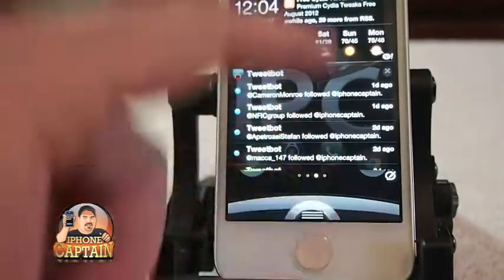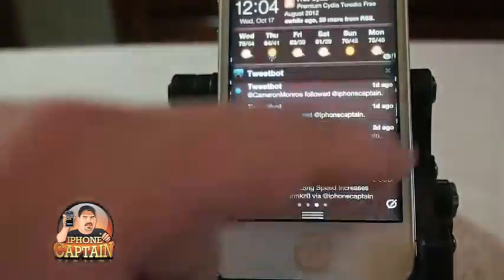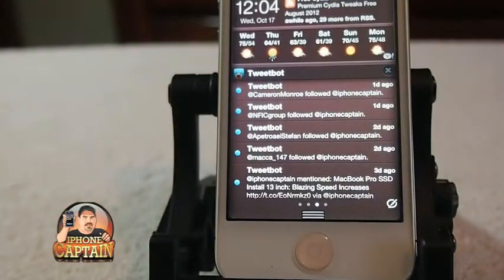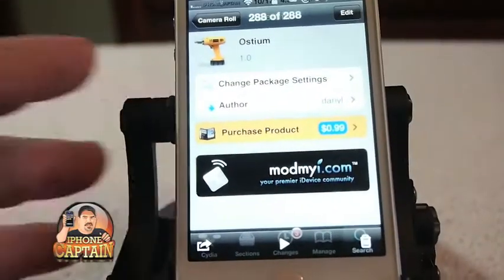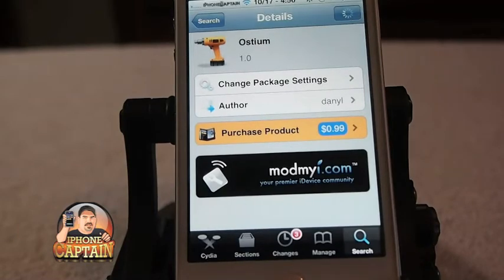Now when we swipe up, there it is — it's falling in, and left and right are working too. It's a pretty cool tweak, guys — it's 99 cents in the ModMyEye repo, check it out. Don't forget, if you're not a subscriber come over to iPhoneCaptain.com, hit the subscribe button before you leave and keep coming back.